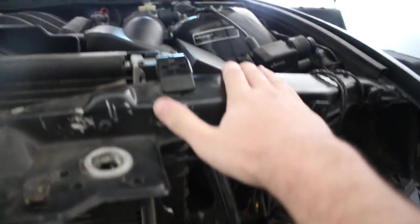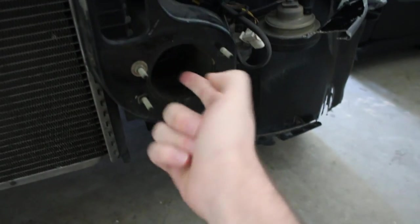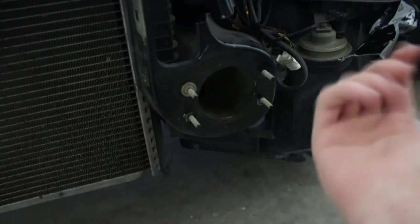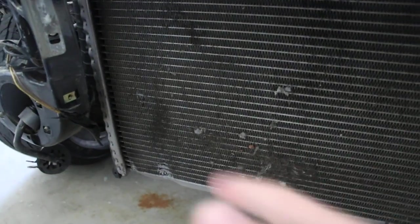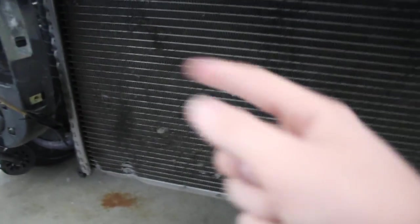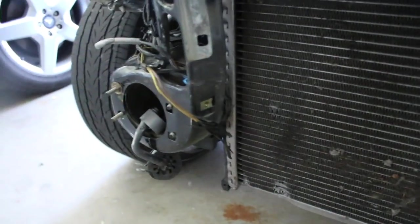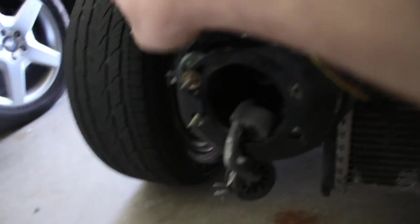So this whole crash bar is connected to the frame in there — it's connected to the bumper support and then the bumper connects to that. There's supposed to be something to do with the AC here and then the AC fan. But that's all I'm missing; all the wiring is there and a couple of pipes are cut right there.